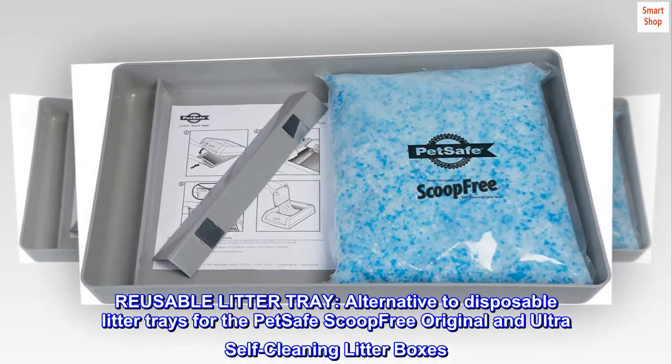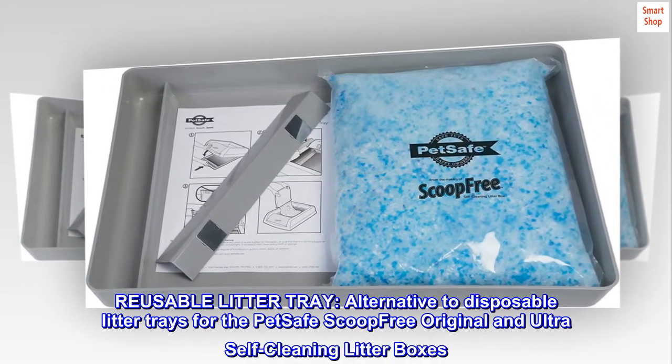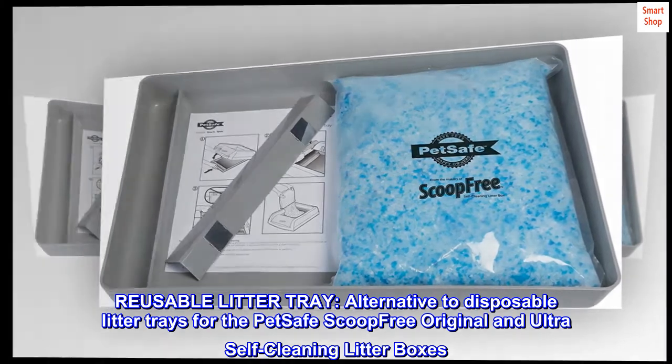Reusable litter tray. An alternative to disposable litter trays for the PetSafe Scoop-Free original and ultra self-cleaning litter boxes.